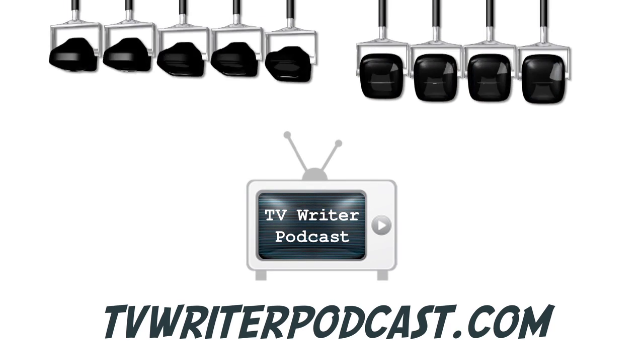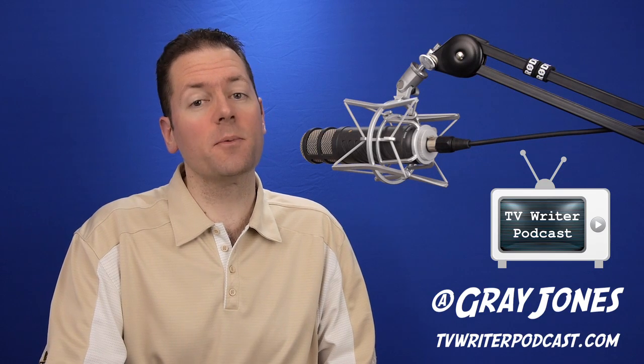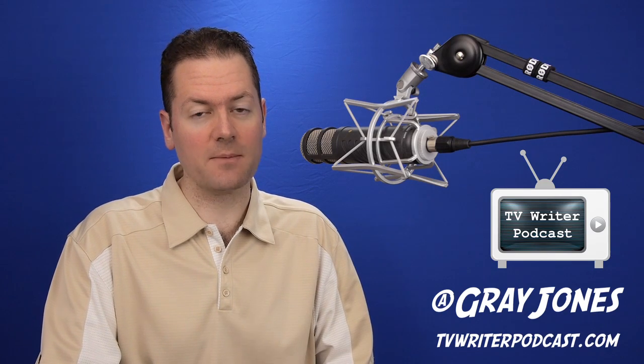My name is Gray Jones. I'm the host of the TV Writer Podcast, partner of Script Magazine, and also these video tips.